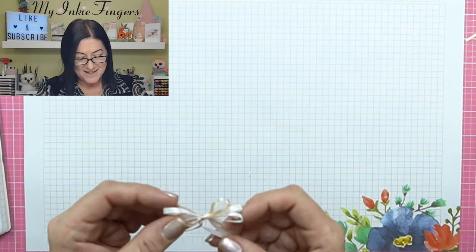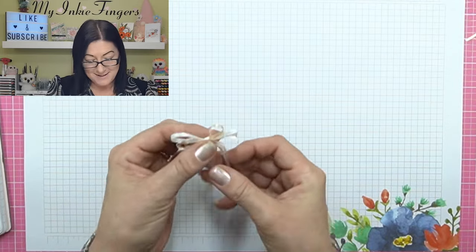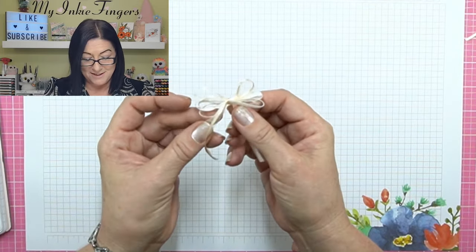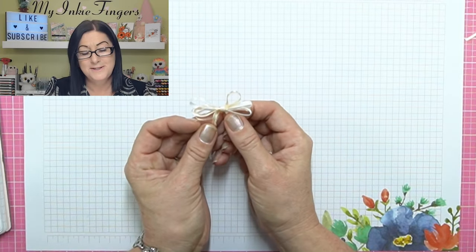Time for the weekly Stampin' Tip. As I told you guys, Tammy Wilson ties these amazing bows — have you seen her bows? I mean, can you just look at this for a second? They are so stinking adorable.